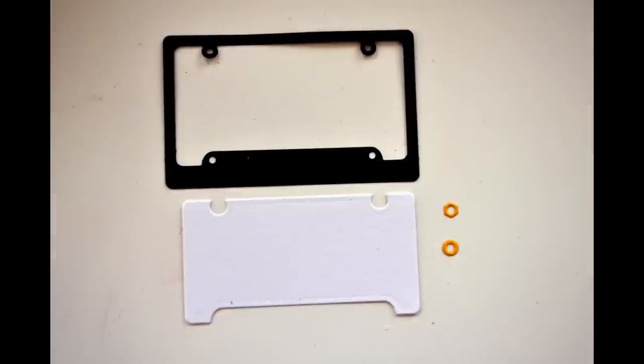Let me show you how these dies look when they're die cut. This here is the frame — I've actually cut it twice so you can see it in different colors. There's the license plate frame in black, and then I've also cut the license plate in white. In addition, there are the two nuts: one has a little hexagon shape, and the other one is a circle.